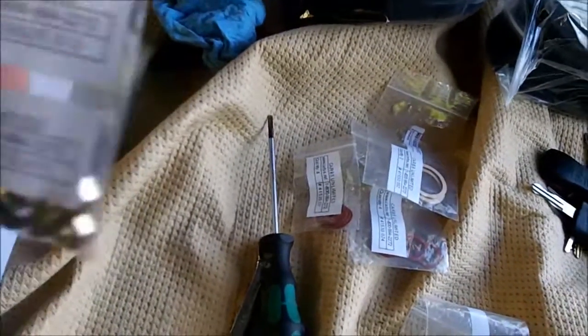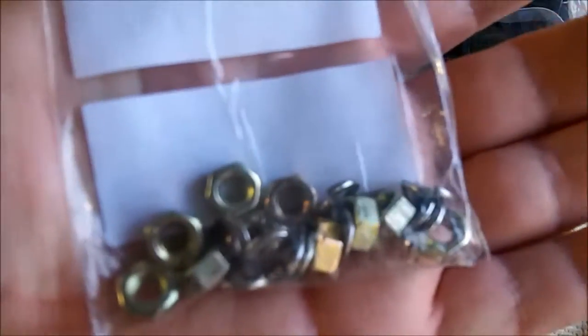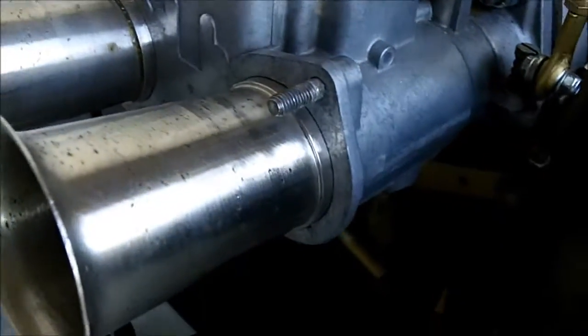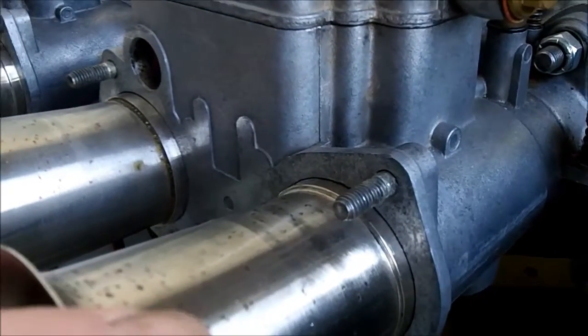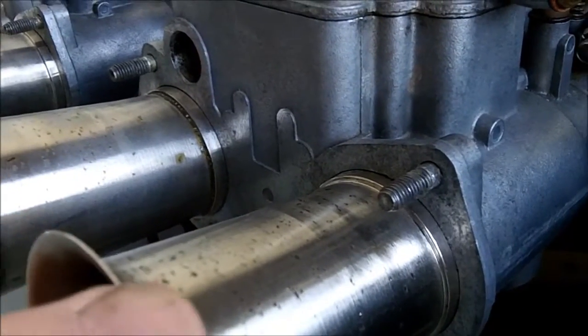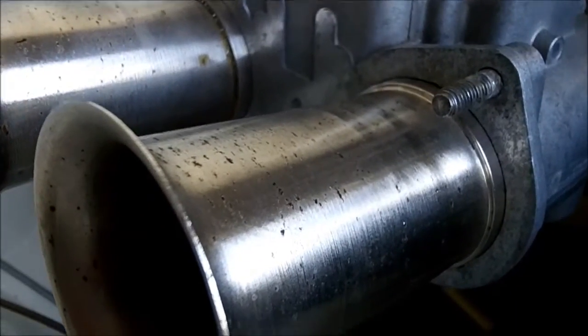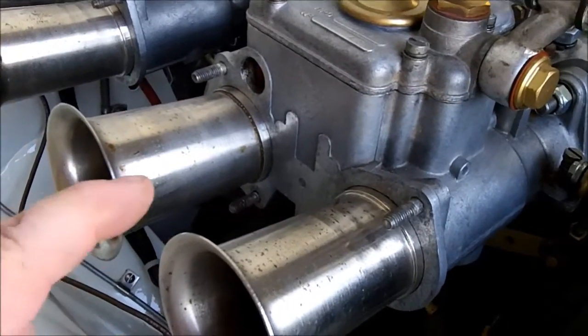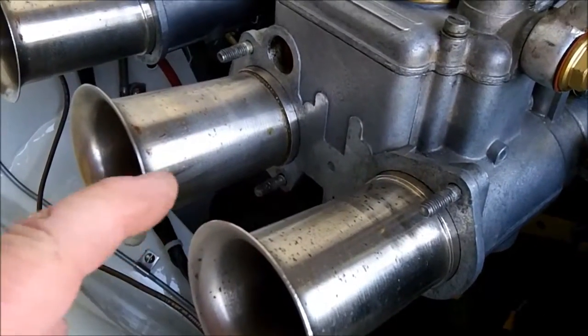These little tabs are six dollars a piece — sorry for the lawnmower noise. I've also got some nuts and lock washers that are specific to these Webers, for the studs. On the Weber DCOE 42s, the air horns actually hold the choke in place, so those tabs keep them from rattling or vibrating out.